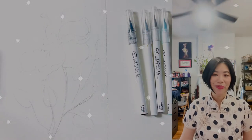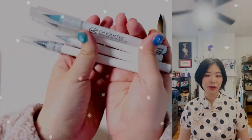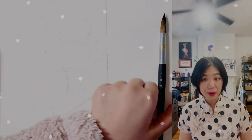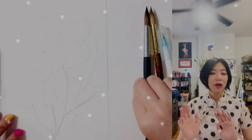Hi guys, Stella here. Welcome back to my studio. Today is actually a pretty special video, just by what I'm wearing — the traditional Chinese cheongsam with polka dots. Yes, we all need a bit more polka dots in life. Please excuse the ceiling fan; I just can't figure out the camera angle to get rid of it.